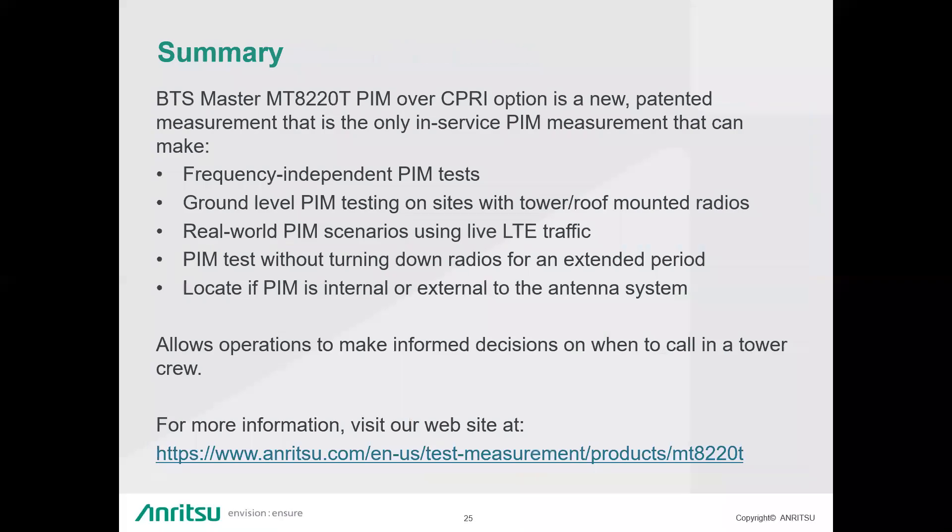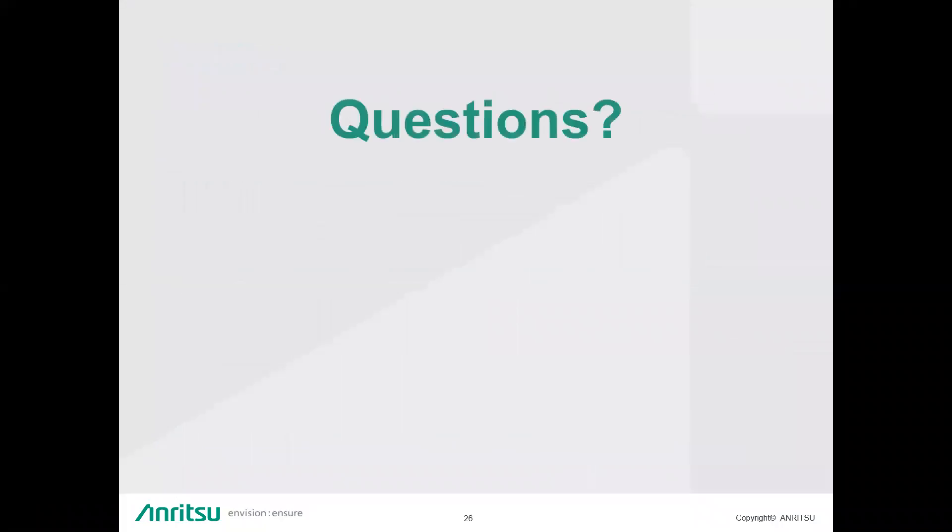To summarize: PIM over CPRI is a new patented measurement — the only in-service PIM measurement that can make frequency-independent PIM tests, ground-level PIM testing, and test real-world PIM scenarios on LTE traffic. It allows you to test PIM without turning down radios for extended periods of time, and it can locate whether PIM is internal or external to the antenna system.